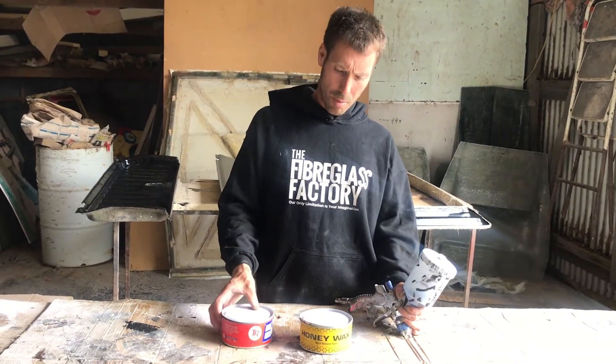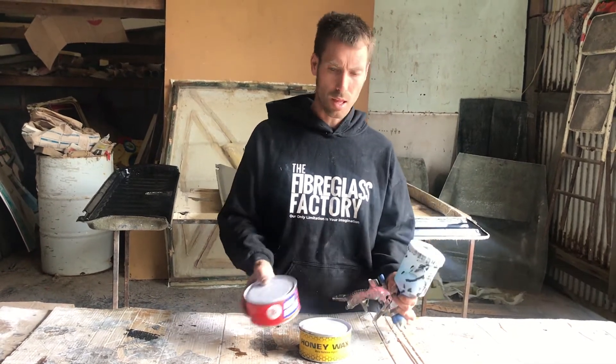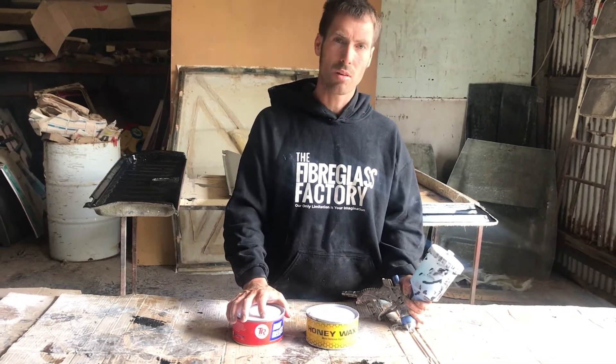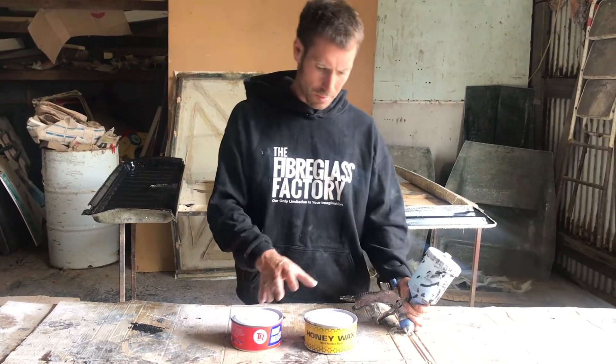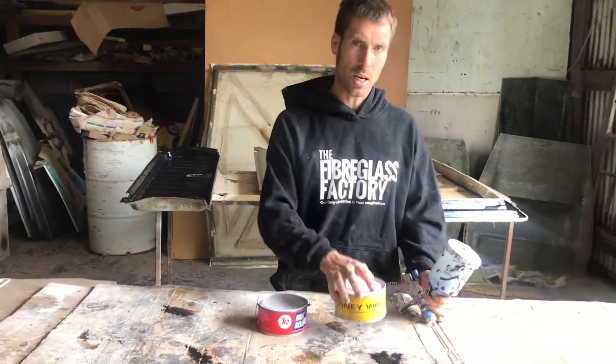When we're producing parts, maybe the first few pulls we'll use a combination of the TR and the PVA, and this just gets sprayed on — although it can be wiped on, we prefer to spray it on for a little bit of finish. Once the mould's been broken in, that's the Honey Wax we use.